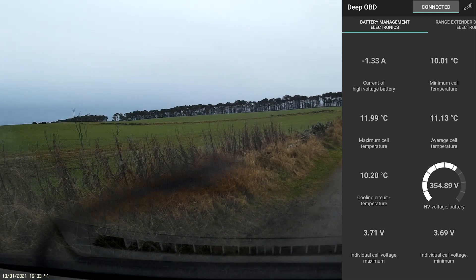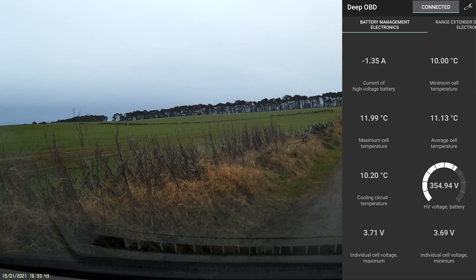Hi everyone. In this video I'm using an app called Beep OBD, which can pull much more information from different cars. I've connected it to a BMW i3 with a Bluetooth adapter — I'll put some links in the description. The app can show you vast amounts of information about what's going on in the car.